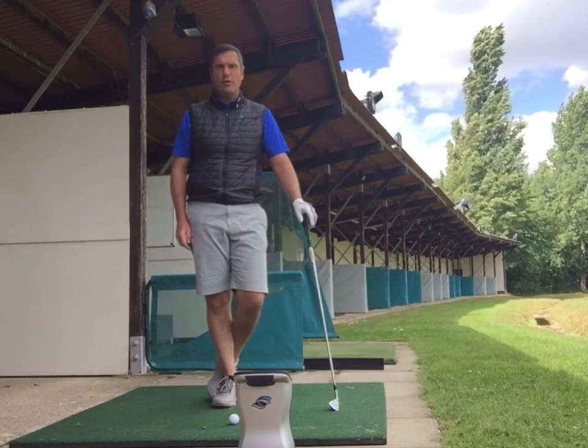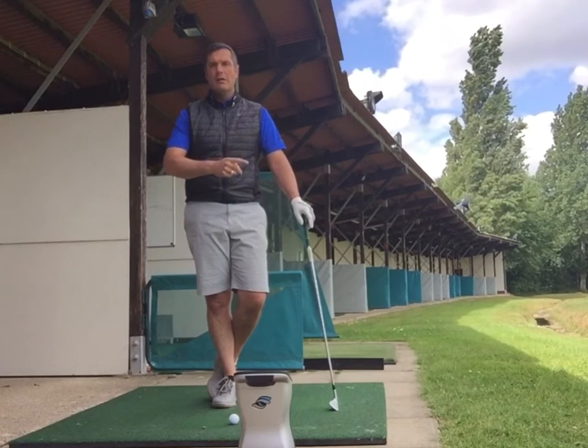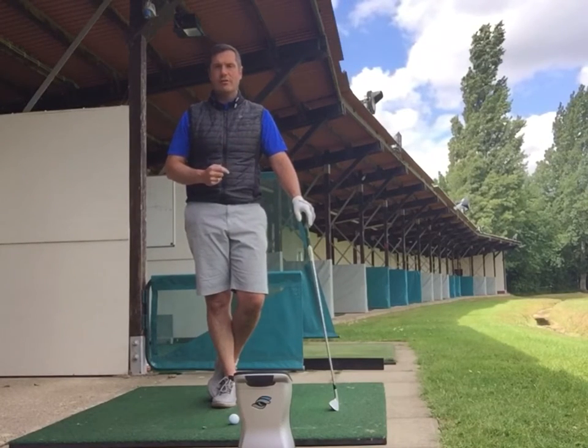A quick video about clubface control. A lot of times when you think about controlling the clubface you might consider whether the ball goes left or right, but you can also consider the height. To a certain degree, if you can control the launch angle you'll also control the direction that the ball goes.